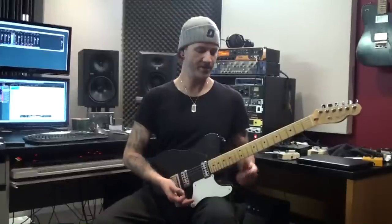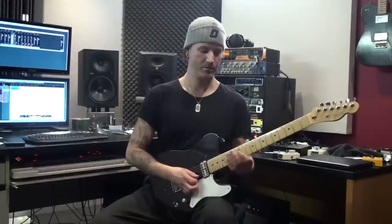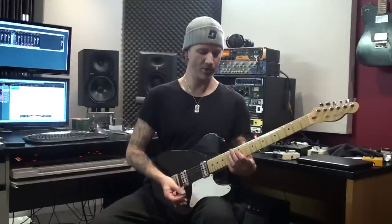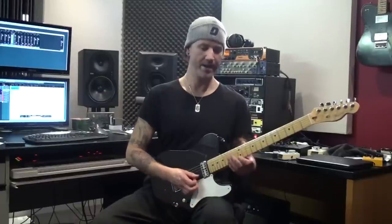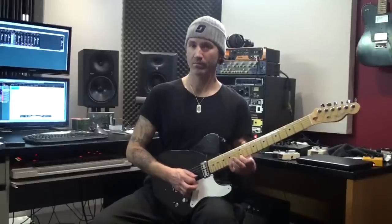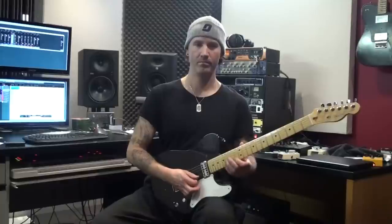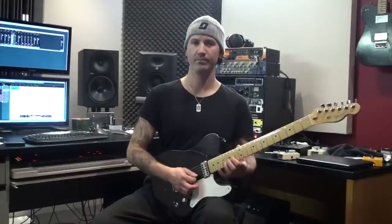Now another little variation on that one is this — that's back to the 3-string pattern. Let me just play it for you and I think you'll get the idea. So I'm doing the major arpeggio sound like this. I'm repeating those first two notes to pull off at the end. Two frets higher. And then that same descending.